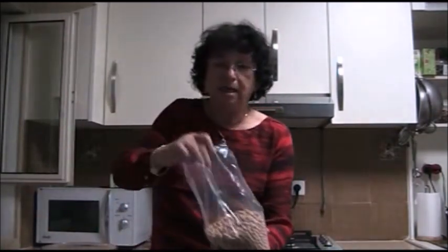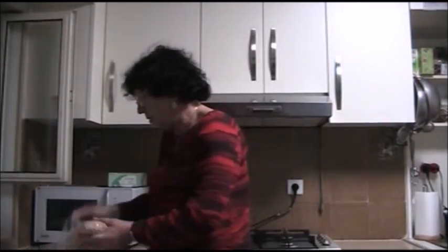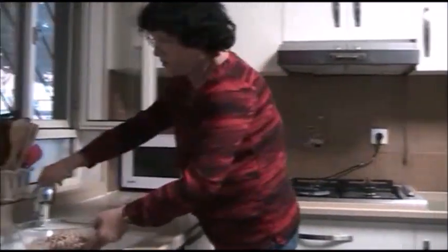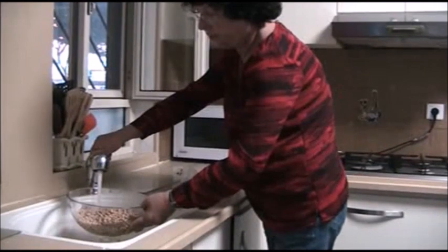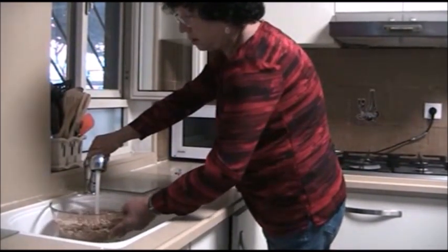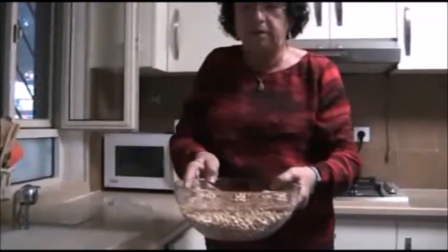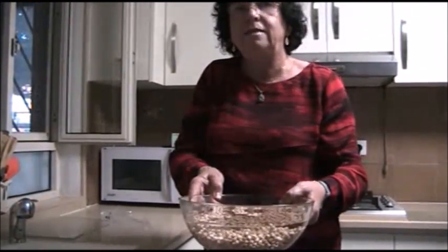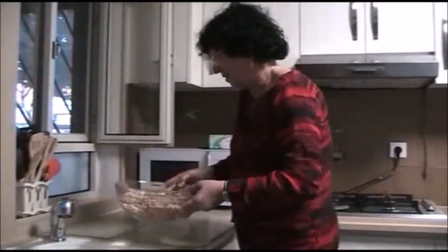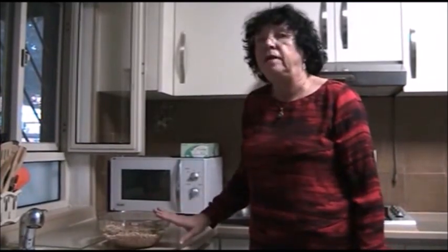First of all you need to buy some dry chickpeas and you have to put them in a bowl, cover them with water. It has to stay overnight and just next morning I'm going to continue working on it. So this is going to stay here for the night and let's see what happened in the morning.